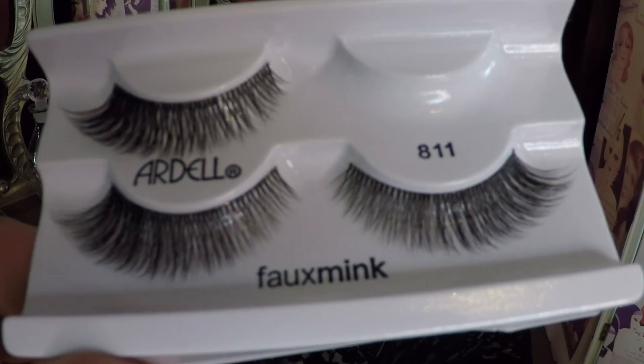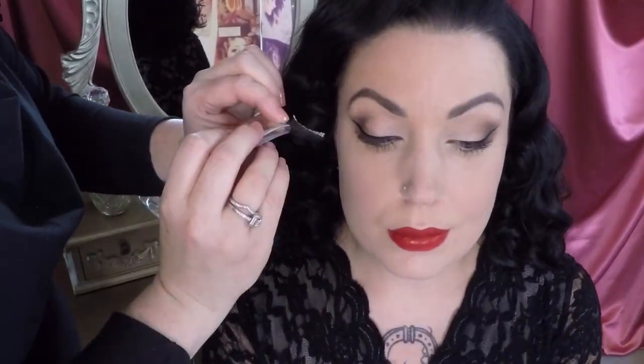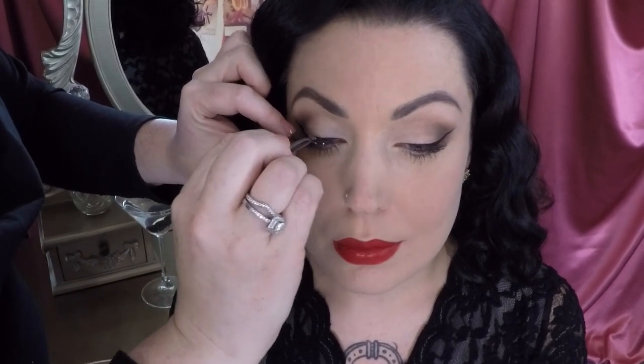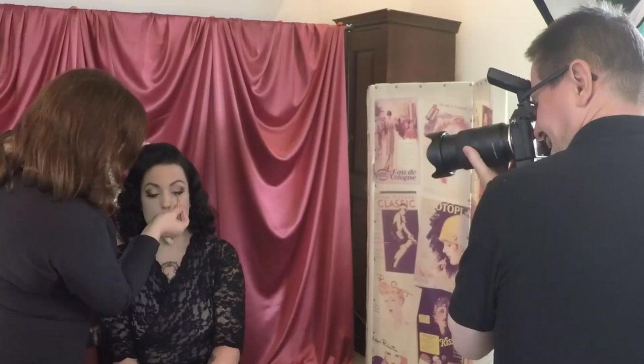Next, add some lovely lashes. Go for a winged shape to flow with the eyeliner you've already created. Always make sure the glue has gone tacky before applying to the eye so it's not moving around and messing up all the lovely work you've done.